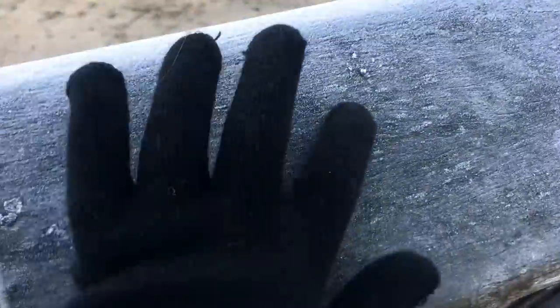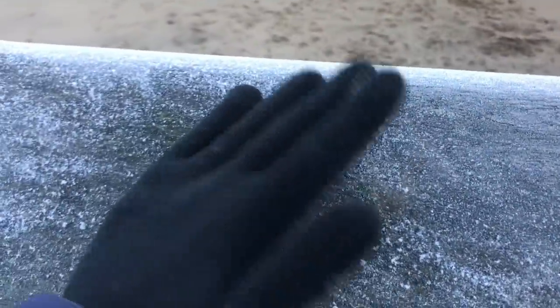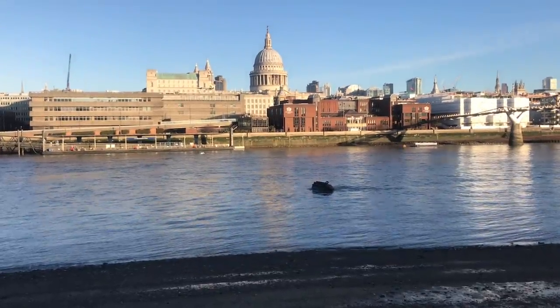Happy New Year, mudlarking friends! It's great to be back — it's bright and frosty out here on the Thames today. It is colder than a witch's what's-it, and it's Epiphany — happy Epiphany everyone! I'm down here on the foreshore, let's see what I can find today.